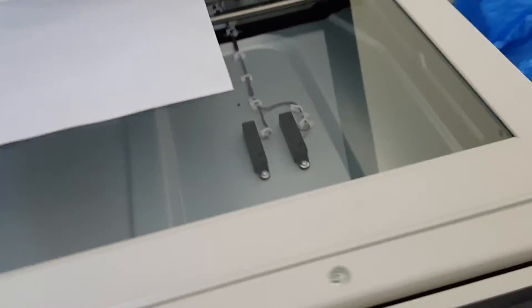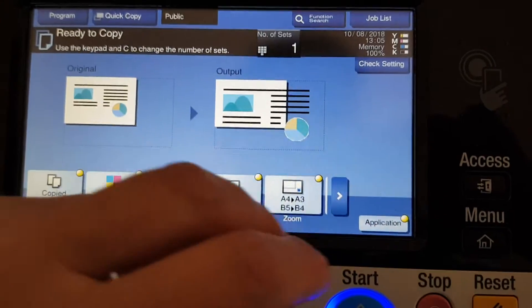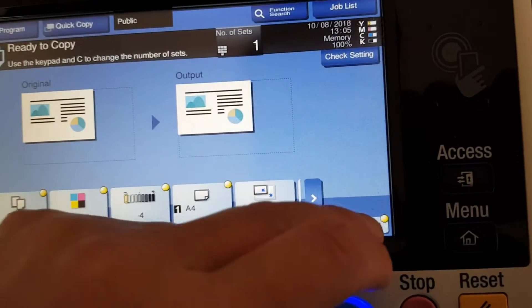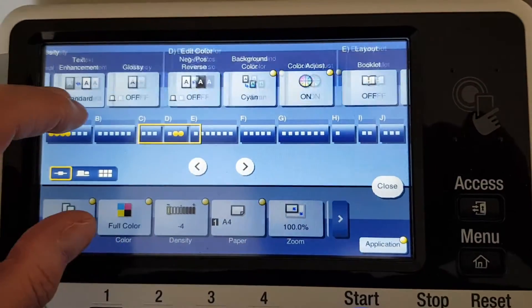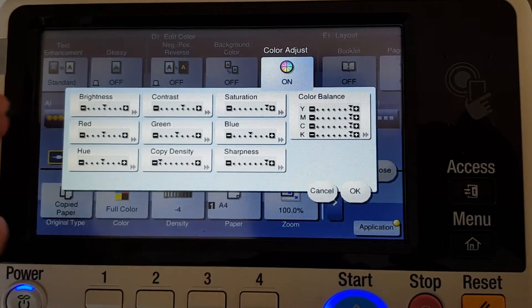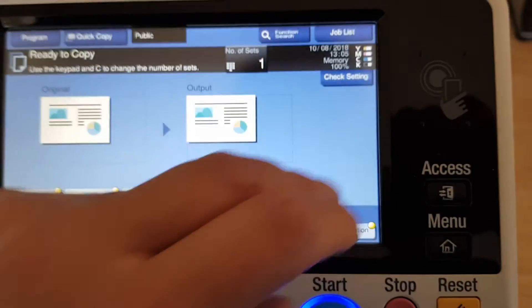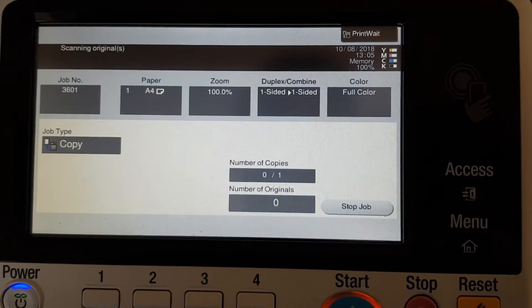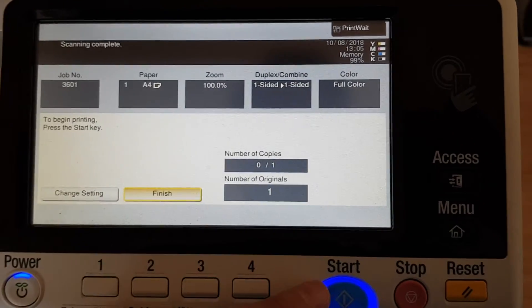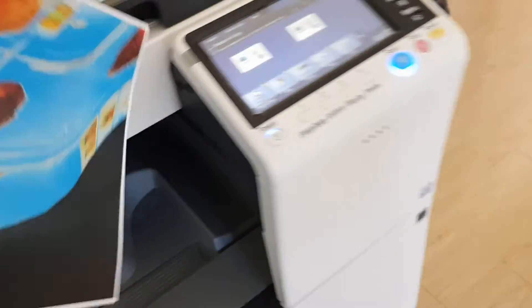We're going to put it on the glass like so, and set this up for copy paper — just going to kill off the enlargement. Let's see what else we can do with this machine. Color, background color, copy density now in the middle. Got a gut feeling — just going to print these off. Let's see how this goes. Whoa, that looks interesting! The cyan is really prominent and it contrasts nicely against the faces.